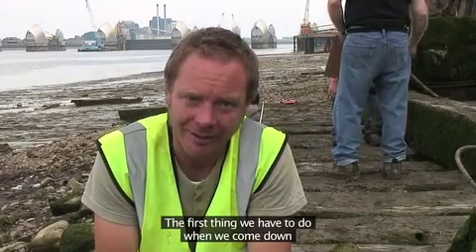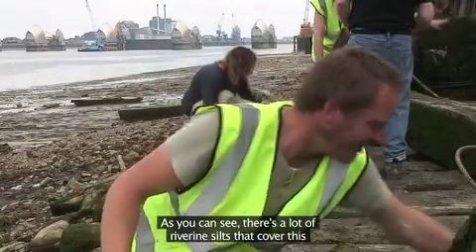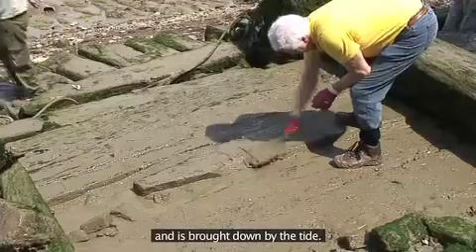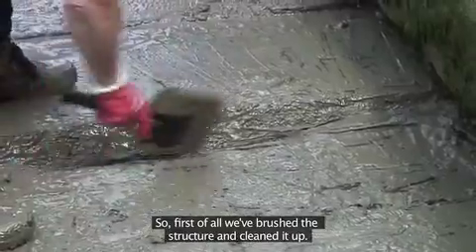The first thing we have to do when we come down is to clean the structure up. As you can see, there's a lot of riverine silt that covers this and is brought down by the tide. So first of all we've brushed the structure and cleaned it up.